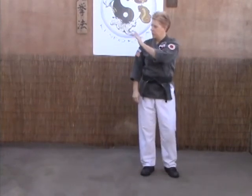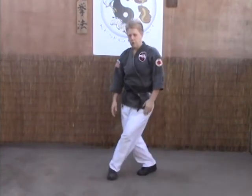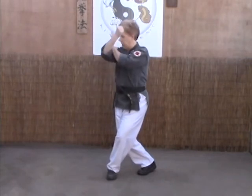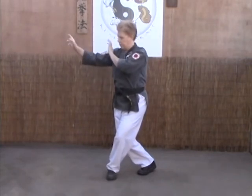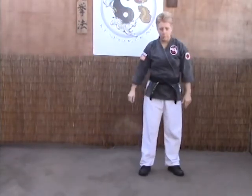Again: twist stance, left foot steps to 3, toes pointed to 12, left hand in check, right hand cocked high, back fist, grab, and pivot out for the elbow strike to the face.